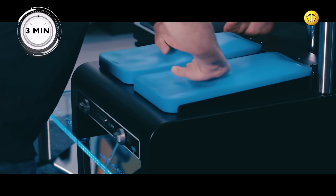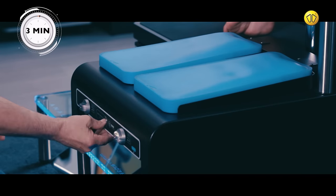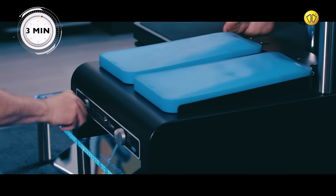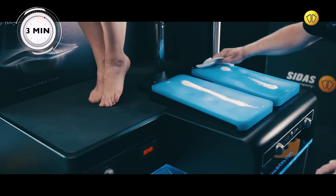Prepare the silicone pads. Then apply an antibacterial spray, wiping it off with a clean cloth.